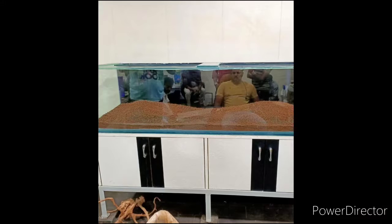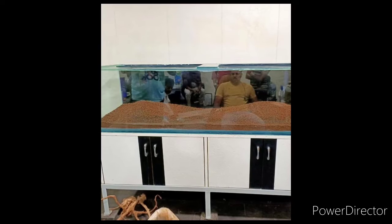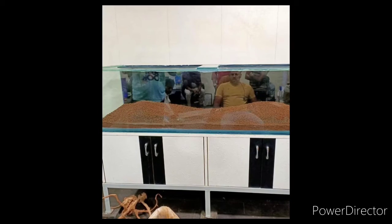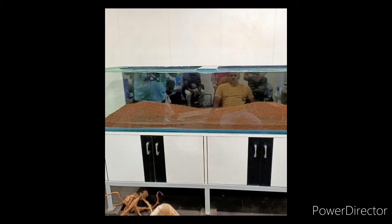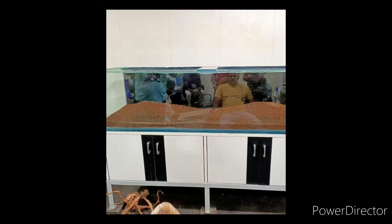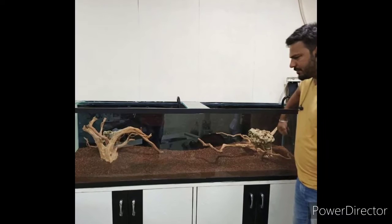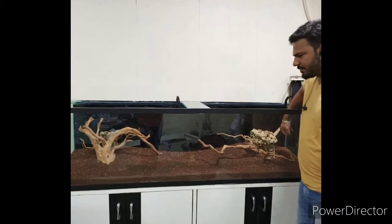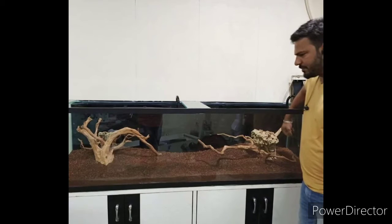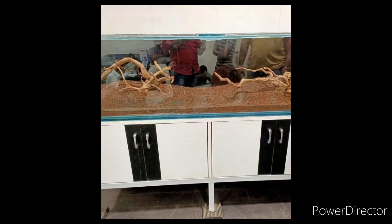First of all, you have to aquascape the tank. You can use rocks, but I have only used sand — natural sand and aqua clay. Then I have driftwood. You can design yourself, as you think you want to design.